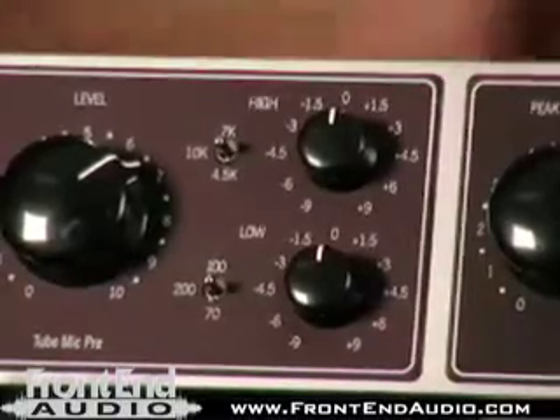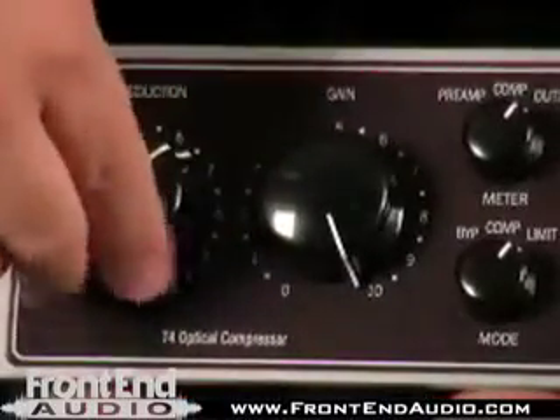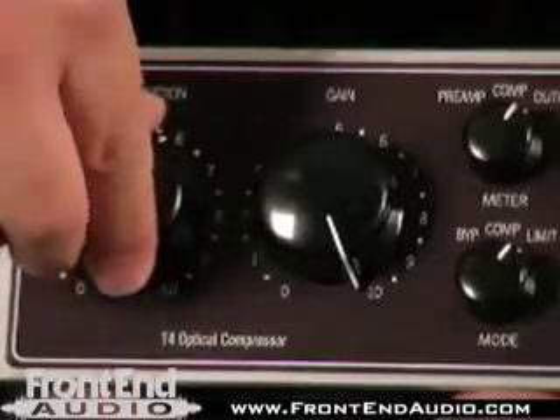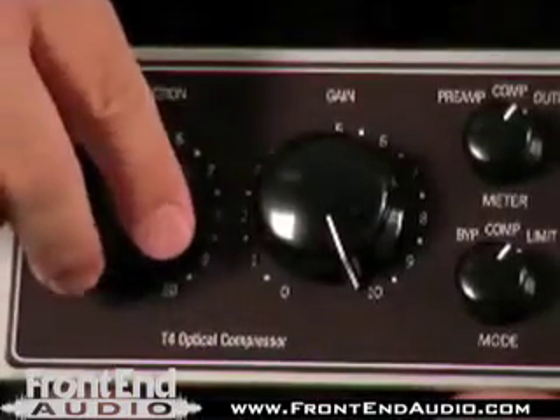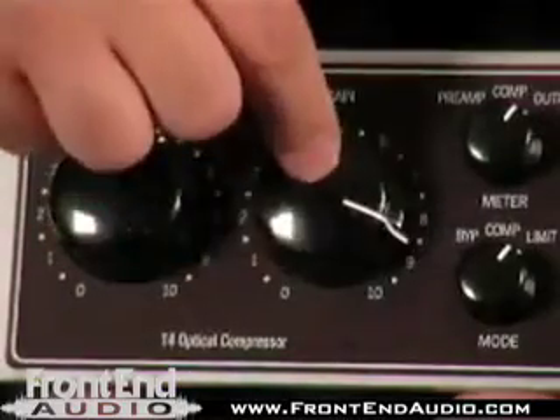This always feeds into the compressor section. We've got a single peak reduction knob, just like the LA-2A or LA-3A, where we're able to find the amount of reduction that we're looking for in a very smooth type of manner, all in one place. We've also got makeup gain after the compressor as well.